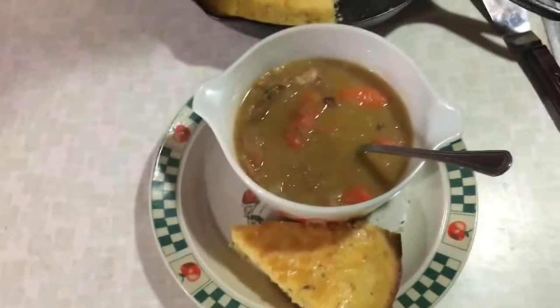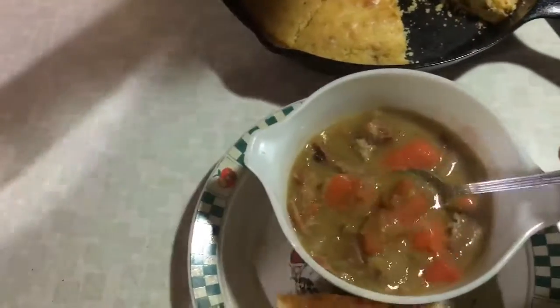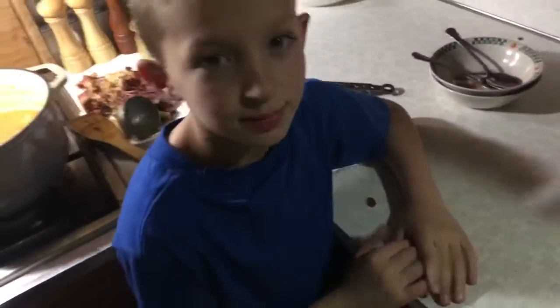Alright guys, finished project — got a cornbread, bacon and onion cornbread, pea soup. Time to eat!